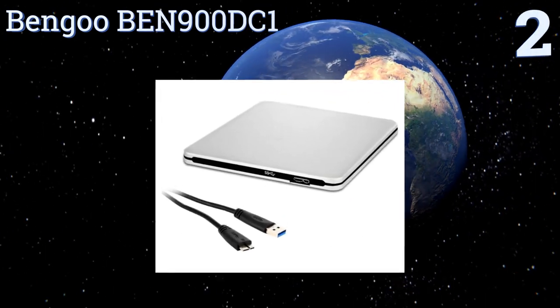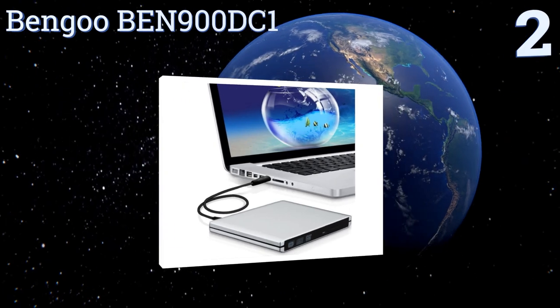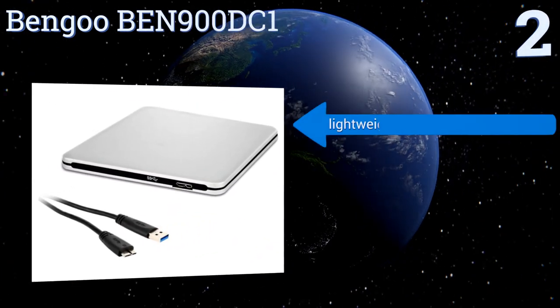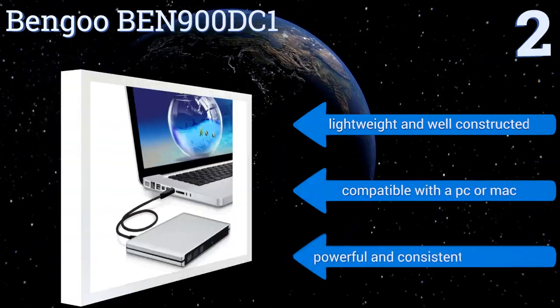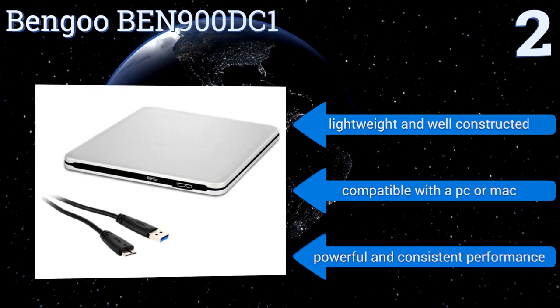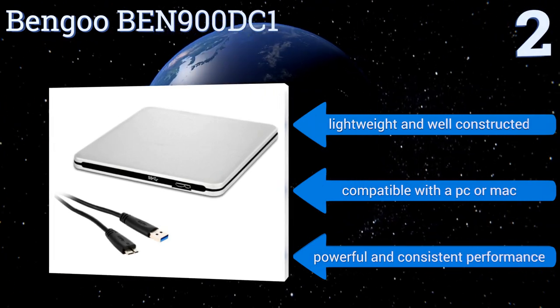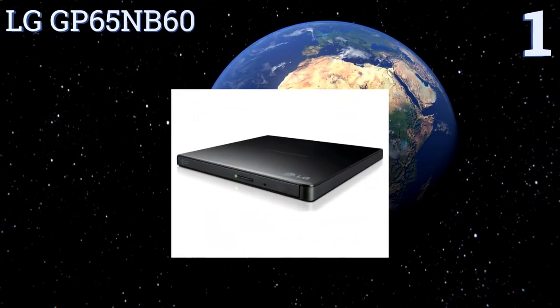At number two, the BenQ BEN 900 DC1 is a plug-and-play disc burning and playing solution for use at home or on the go. Its slim low-profile design takes up little space on your desk or in your bag, and it has a silver aluminum finish that complements other devices nicely. It's lightweight and well-constructed, and is compatible with either a PC or a Mac, delivering powerful and consistent performance.